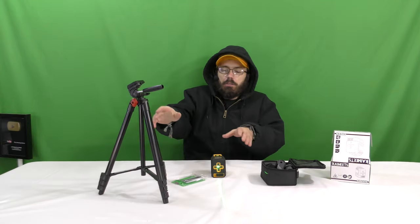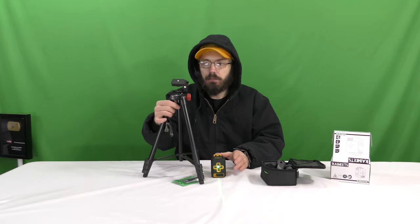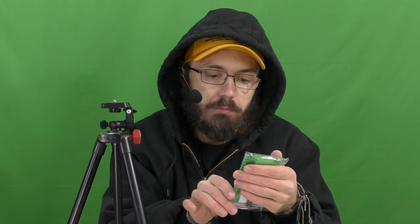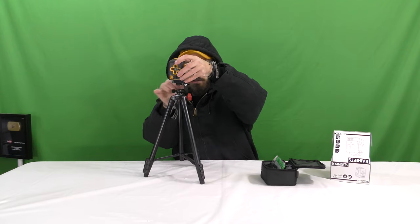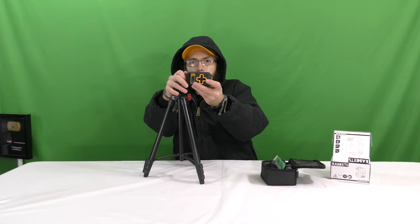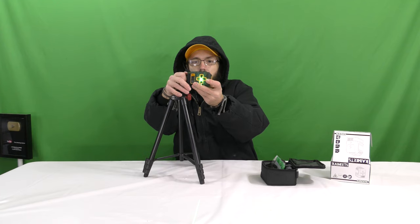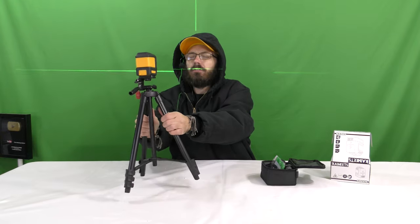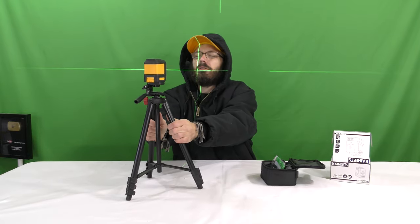I've got this tripod here that was completely unrelated — didn't come in the box — and I'm going to use it to mount the laser level. The laser level does come with this laser beam chart, so you can pin this up somewhere and then line up your laser with it. We're going to open the tripod and mount this in here. It'll probably flash until it's level — that's interesting to see. It's going to flash until it's level, and then it's leveling — that's really cool.